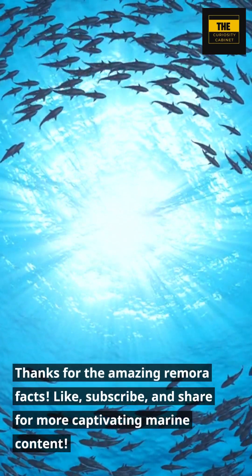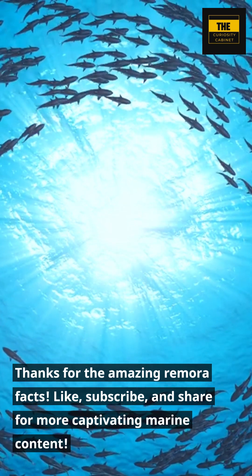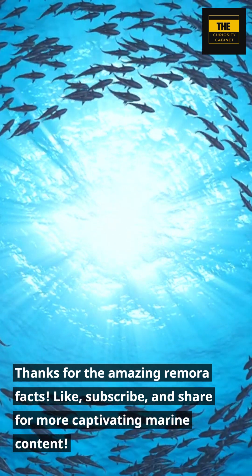Thanks for the amazing remora facts. Like, subscribe, and share for more captivating marine content.